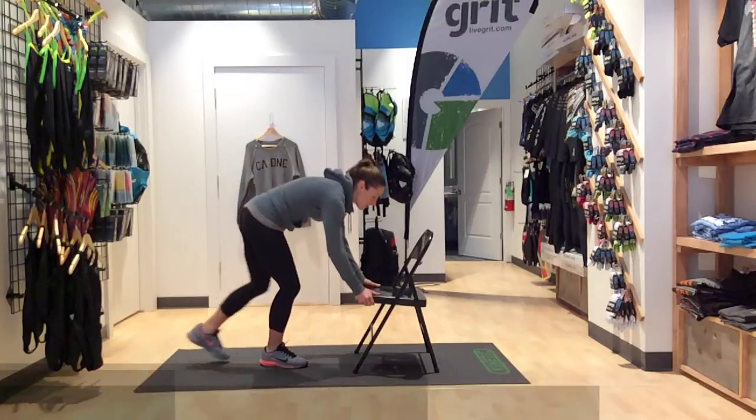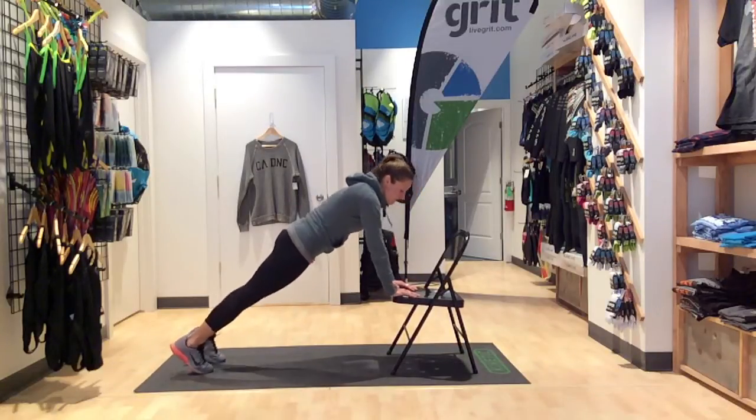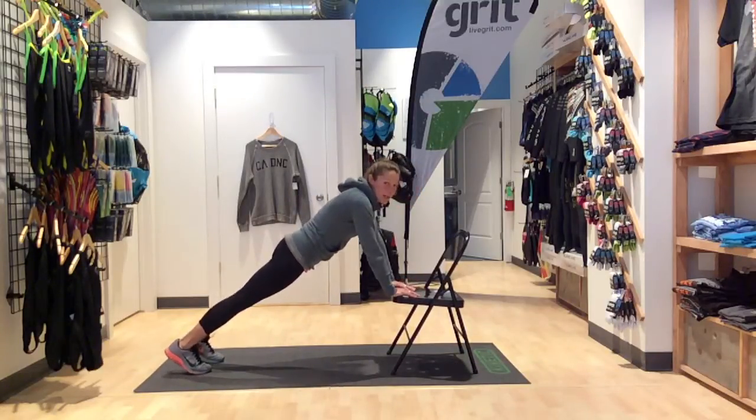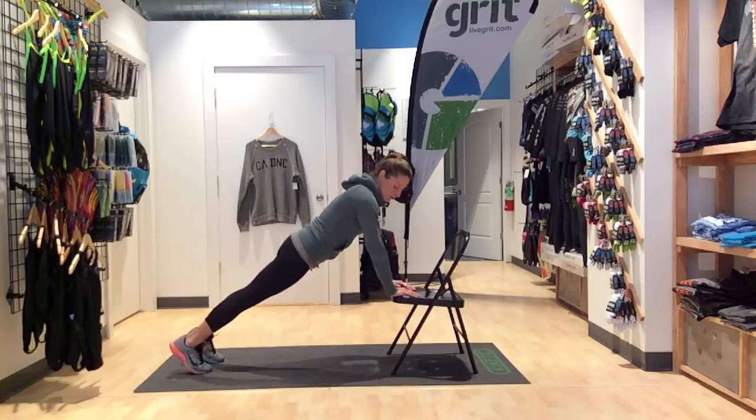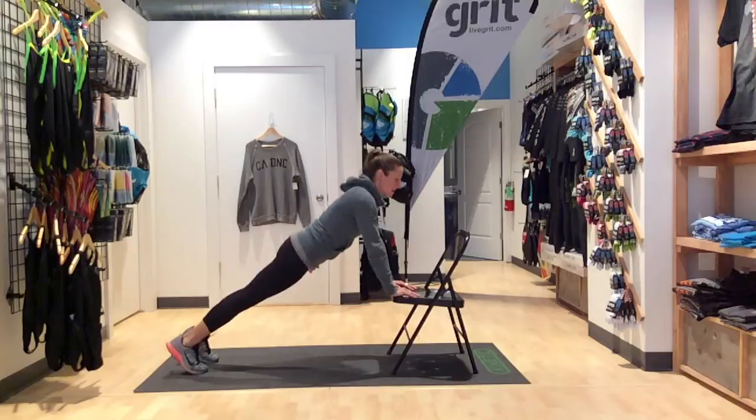Our second workout is push-ups. You're going to put your hands on the chair, feet extended out. You're in a plank. Trying to keep those shoulders over your wrists, core nice and tight, driving down, and right back up.